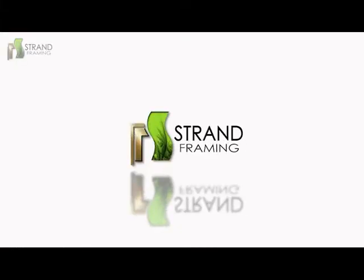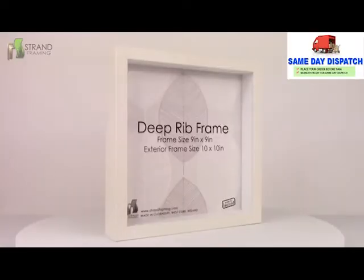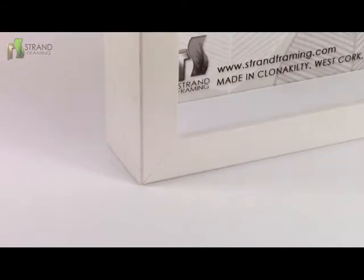Hey everyone, this is JD from strandframing.com introducing our deep rib off-white box frame. This product is available for same-day dispatch to Ireland, Northern Ireland, and the UK on our website — please see the link in the description. Each frame is hand-finished by a picture frame professional to ensure perfect joints, and the beautiful wood grain is also visible throughout the frame.